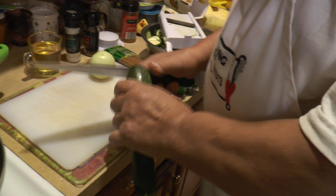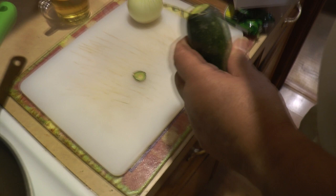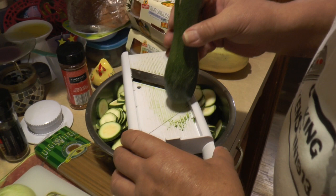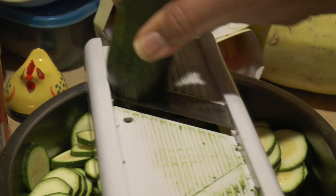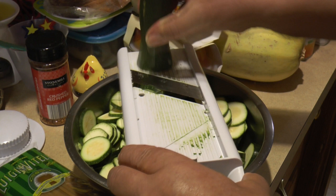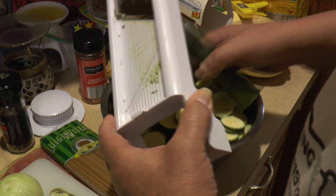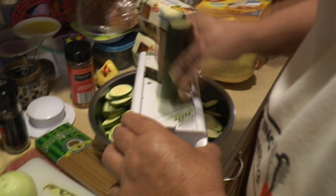We use a mandolin to cut the zucchini so they're all the same thickness. If you use a mandolin, you have to watch out — it's very dangerous and you can cut your finger. My dad's already pre-cut a whole bunch. We actually know someone who really hurt themselves on the mandolin from not using it correctly. If you don't have one, you can obviously slice them by hand.